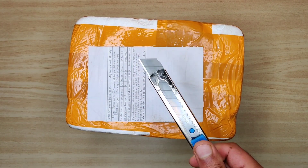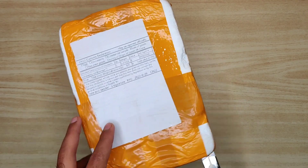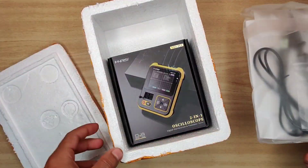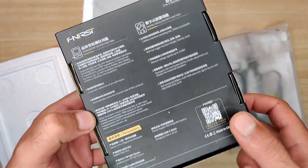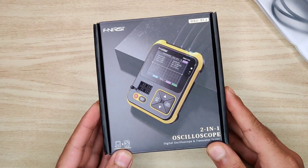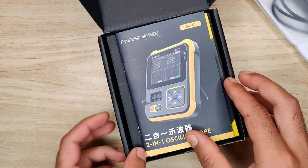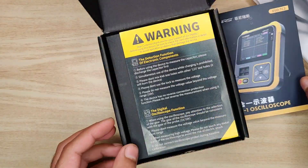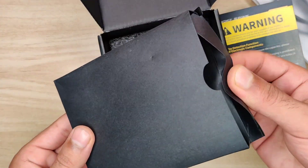I must appreciate the manufacturer as they packed it safely in a foam box to avoid any damage during shipping. In this box we have some accessories on top, and here is our multi-purpose useful device from Finirsi. On the back side of the box you will find the specifications in both Chinese and English. Inside the box, first you will find the manual printed in both languages, and also a warning note that should be followed to use the device safely.